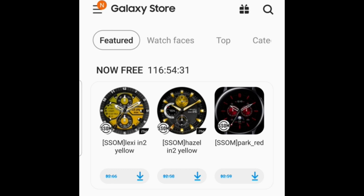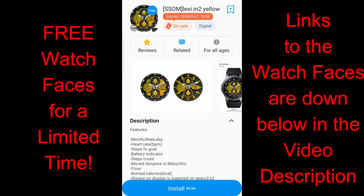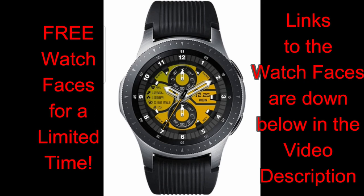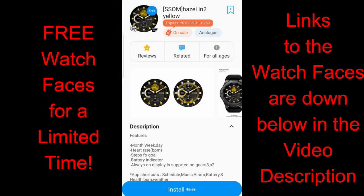Welcome back to the channel — this is our second video of the day. In this episode I want to let you know about three watch faces available inside the Galaxy App Store which will remain free until end of day Friday. The faces this week are all from ssom and you get a mix of both sporty and classy looks with some really stunning colors, so hopefully there's at least one here worthy of adding to your collection.